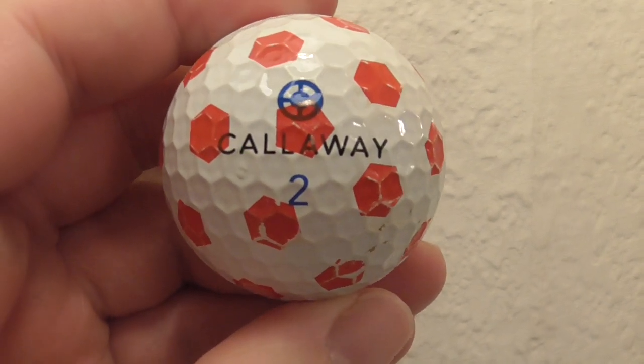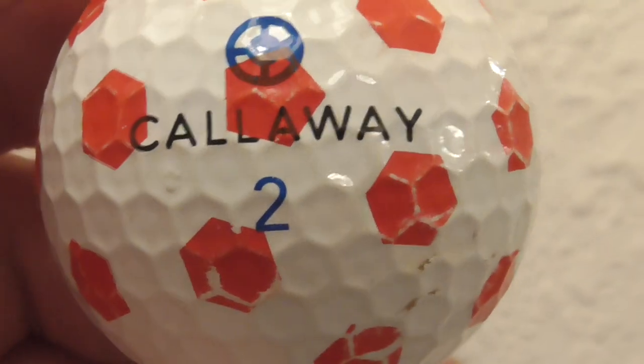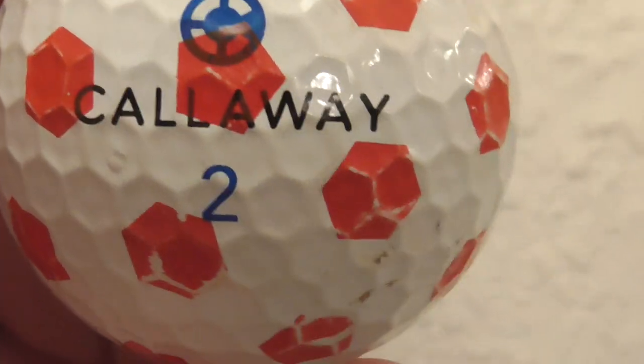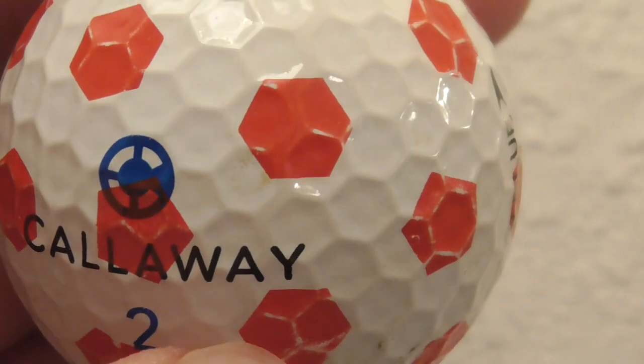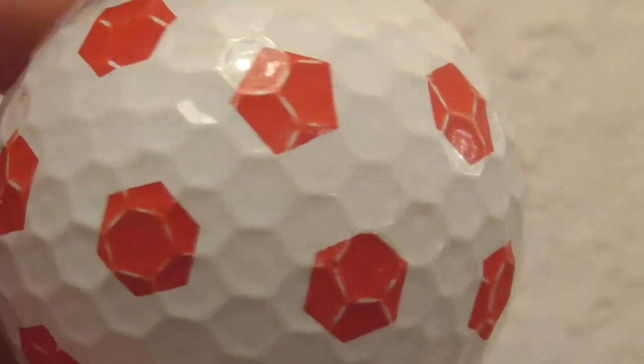I'm just going to show you this unique golf ball - well, unique to me anyway. I've been collecting golf balls for years. This is the first time I've ever found a Callaway with lots of what are called TrueViz prints all over the ball. Look at that - that is absolutely unique to me.